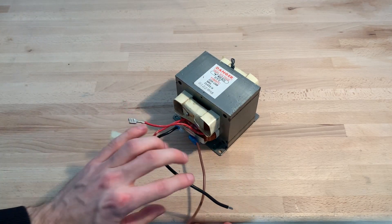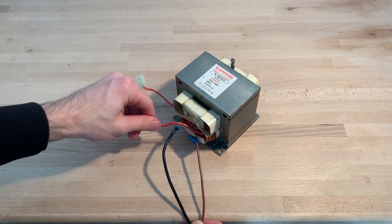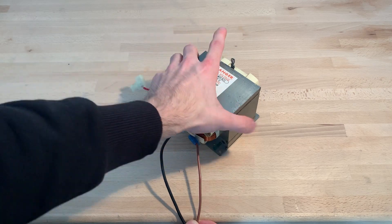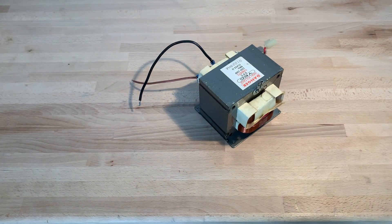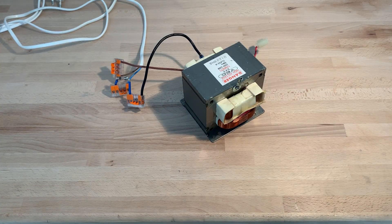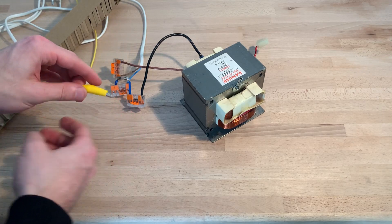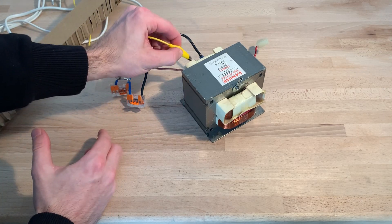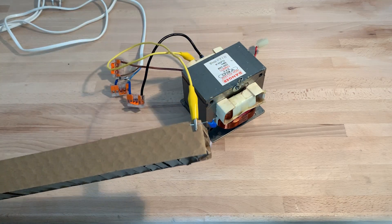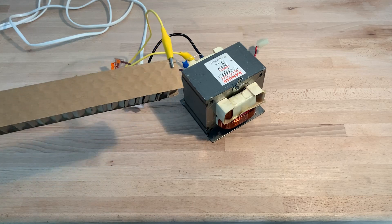On the other hand, this is a microwave transformer. The primary coil is connected to the mains, and the secondary outputs two kilovolts at 50 hertz and can draw nearly one ampere, which is extremely dangerous. I'm using a capacitor here to limit the current and a safety stick to stay far away from the high voltage.